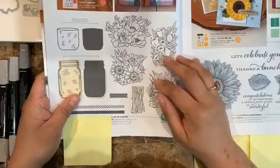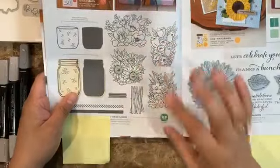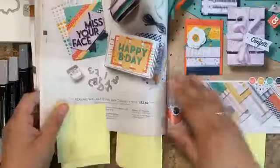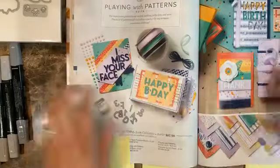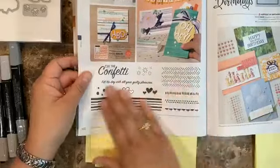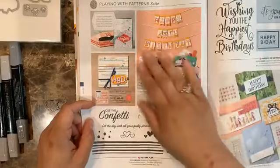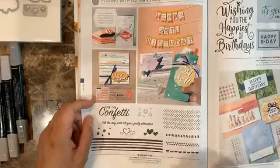You can do so many techniques with the Yard of Flowers — I love it for the blends. Another suite we're going to be using is Playing with Patterns, which has this cute stamp set and also has all the different alphabet elements. I think it's really fun to play with.